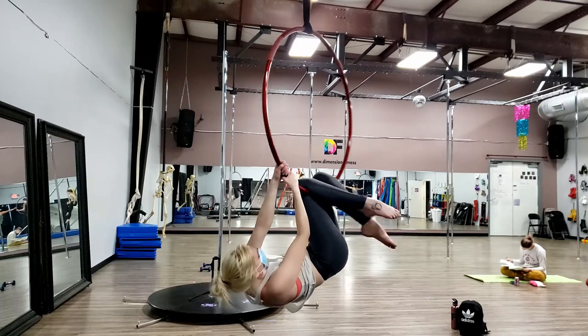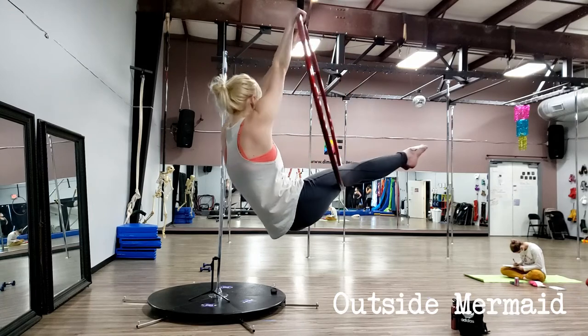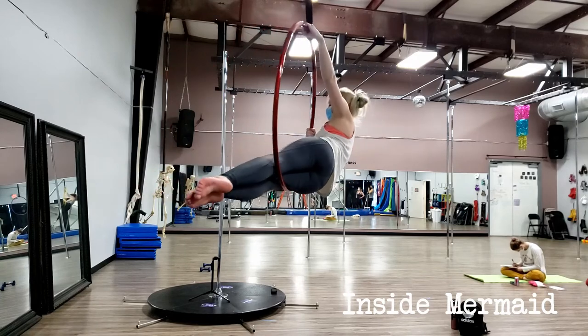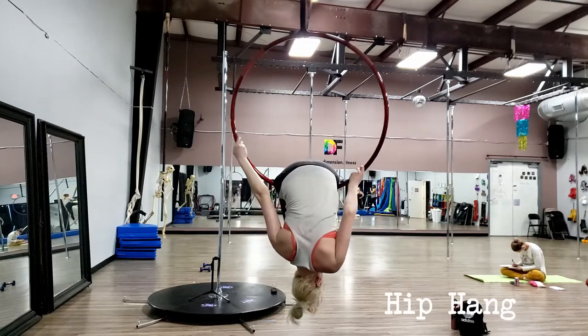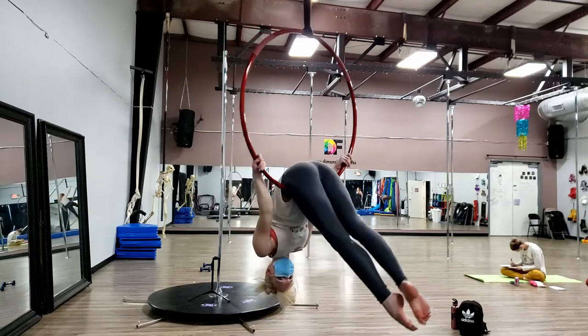The next thing I typically teach is how to get out of the hoop again — lower yourself back down so your knees are in the center, put both hands on the same side, then slowly kick off your legs. Once you're in the hoop, I typically teach outside mermaid, then inside mermaid, and then man in the moon. These are all very pretty poses that eventually turn into transitional moves or resting positions to slow yourself down if you're spinning too fast. Inside mermaid eventually goes into hip hang, which I teach toward the end of class with the hoops lowered, since rotating your body toward the ground can feel scary.